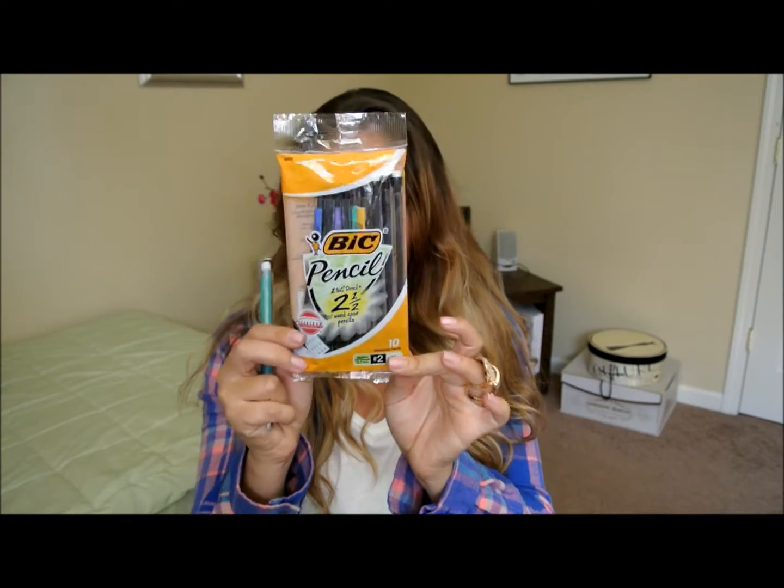This is going to be super super basic, so I'm keeping it as simplistic as possible because that's how I roll. The first basic supply that you should have is number two mechanical pencils. The reason I say mechanical is because nobody likes to be sharpening their pencil in the middle of a test or during quiet note-taking or a lecture. Get number two mechanical pencils. You can find these at Walmart, Target, Staples, Office Max. I like the Bic number two pencils — super simple.